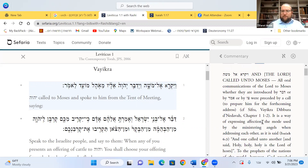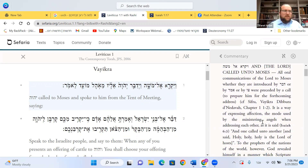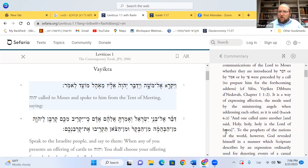Continuing in Rashi — on Zoom you can see it; on Facebook Live I'm reading it out loud, you can check with Sefaria. It is a way of expressing affection. The mode used by the Mishkan angels when addressing each other: V'kara ze el ze veamar — right, we have that in davening. The angels call to each other by name, by destination.